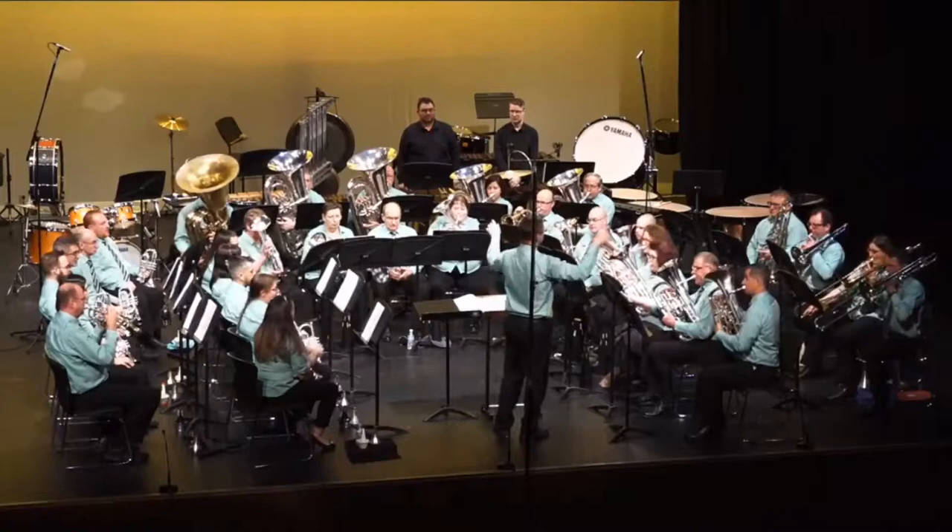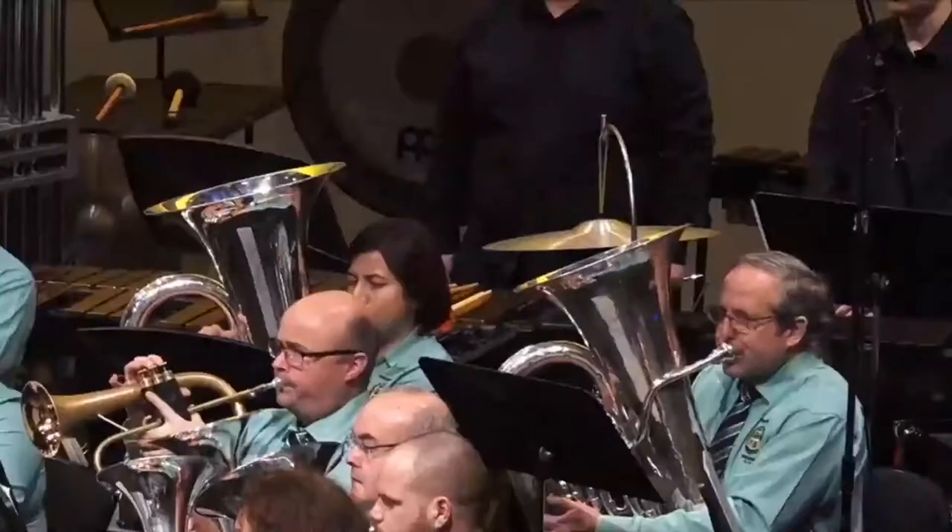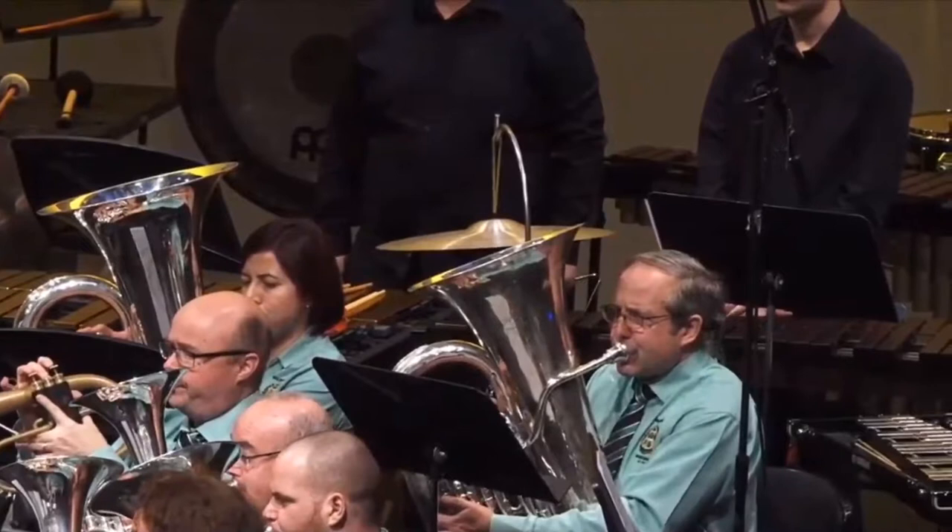Nice secure flugel, well done. Lovely shaping, lovely intonation. Perhaps the accompaniment could be a little on the heavy side.